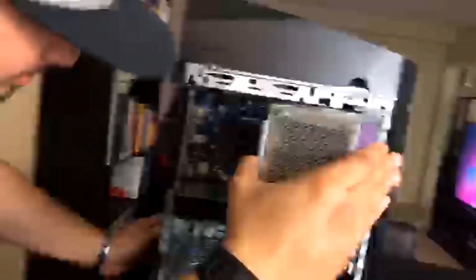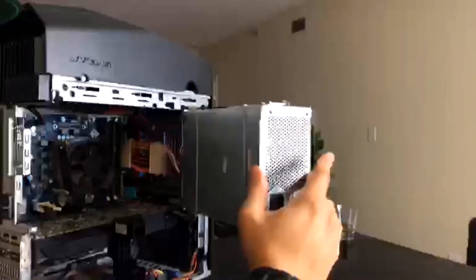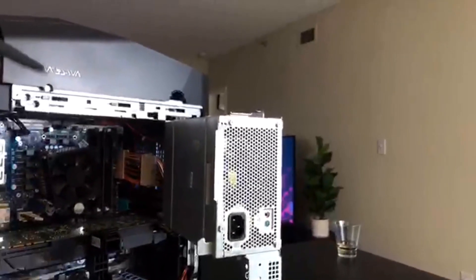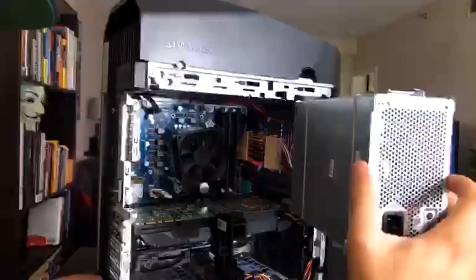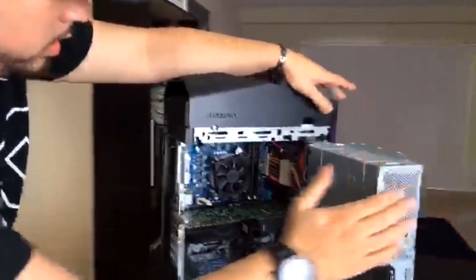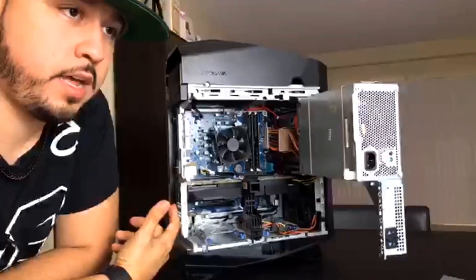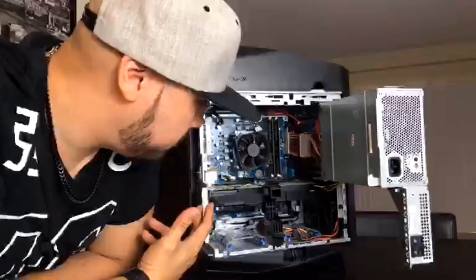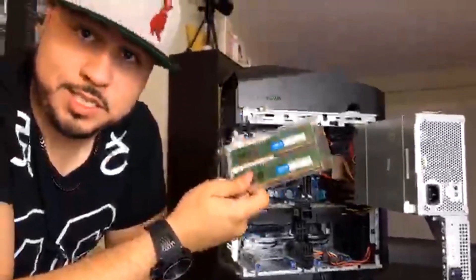It looks like we got two sticks — two 8 gigabyte sticks to make 16. So we might be doing a little bit of experimentation here. From my understanding of RAM and upgrades, you always want to have the same amount of RAM per stick. I was assuming this would have one 16 gigabyte stick, but it seems to have two 8 gigabyte sticks. So I may have to buy another 16 so I can have 64.